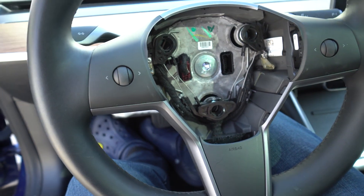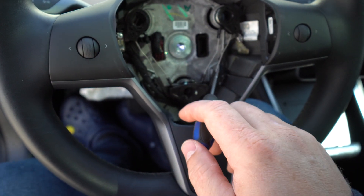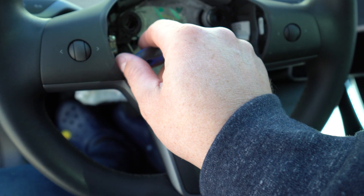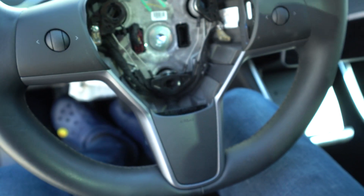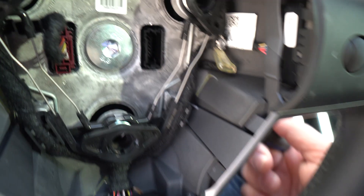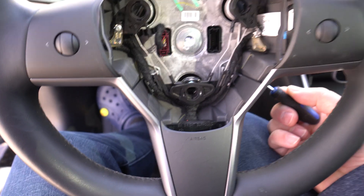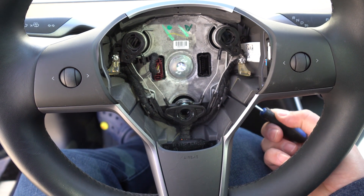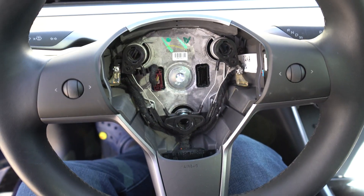Let me show you up close what's happening. There is a spring right on the bottom of the steering wheel — it runs from here all the way down and up to the other side. Once you put the screwdriver in, this is what happens: you push on this spring and it releases one side, and if you push it further it also pops the bottom.